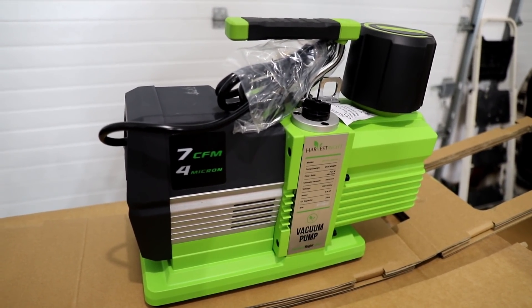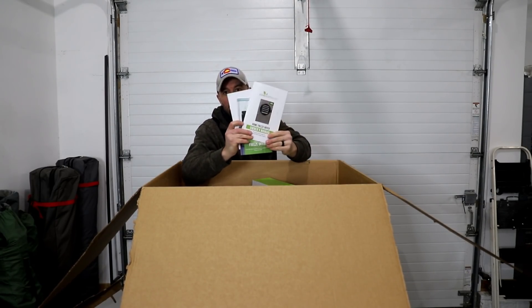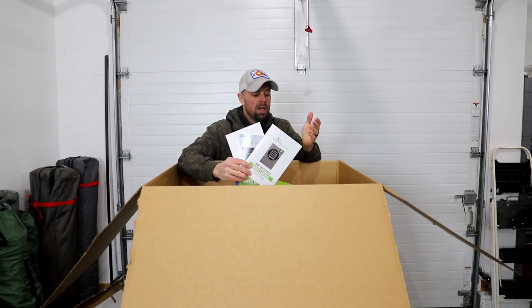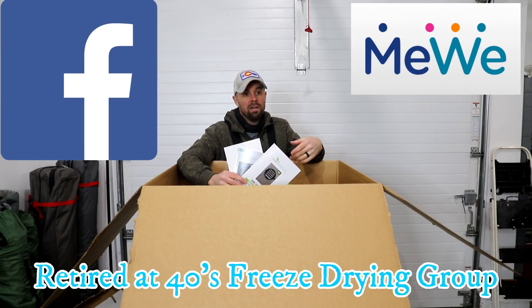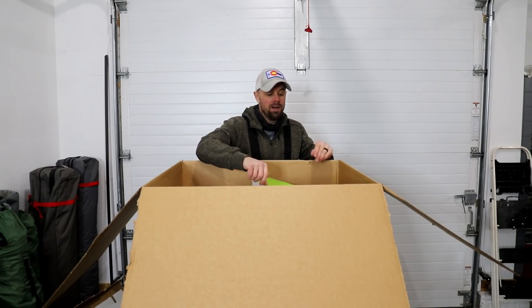Before we open up the freeze dryer itself, it comes with all of your manuals and literature — make sure you read up on it. Pretty much any question you can have is covered in those manuals, and for every other question you can join our Facebook group or our MeWe group where there are lots of experienced freeze dryers who can help you out.